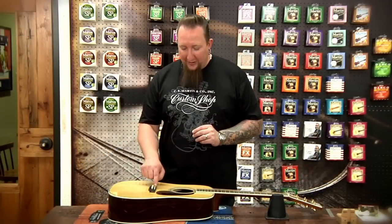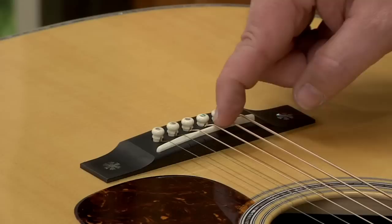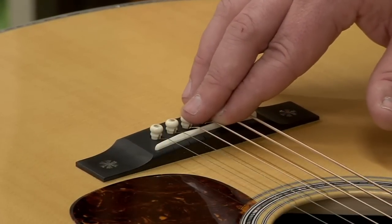Now the first thing I'll look at any time I see a guitar, my eyes directly go to the saddle, because the saddle height tells me a lot of different things — whether or not the guitar needs a neck reset, where the action's at — gives me a good idea before I look at anything else. So our saddle height spec coming out of the factory is a minimum of 3/32nds and a maximum of 5/32nds, so you want to be somewhere within that range.